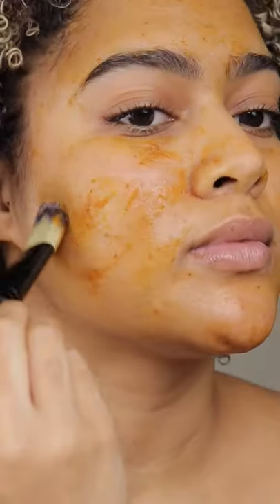For baby soft skin, apply it for up to 15 minutes. It'll soothe, renew, balance, and nourish your skin, all while smelling like a delicious treat.